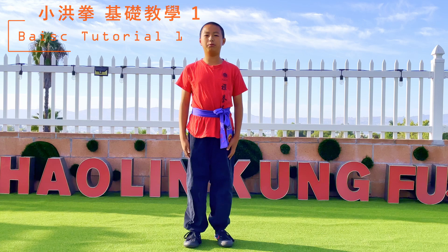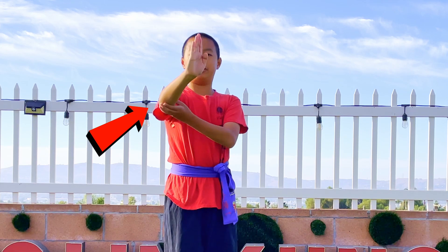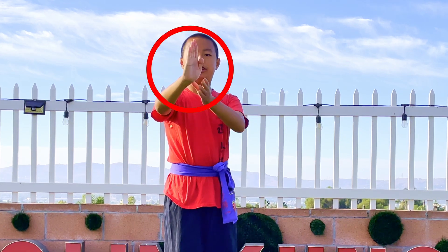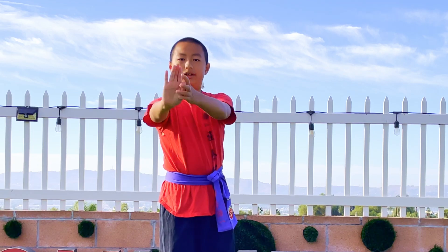One thing I do have to point out before you learn the form: all zhangs in this form are not completely straight. Your elbow is bent a little bit and your hand is tilted at about a 45 degree angle. So in case someone pulls on your hand, your arm wouldn't break. But if your arm is bent, then you're okay.